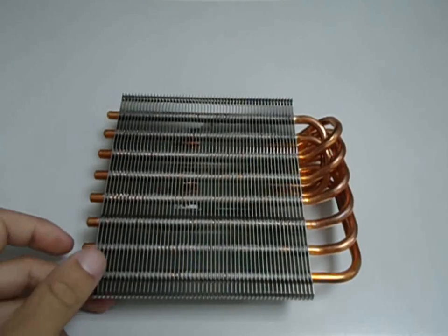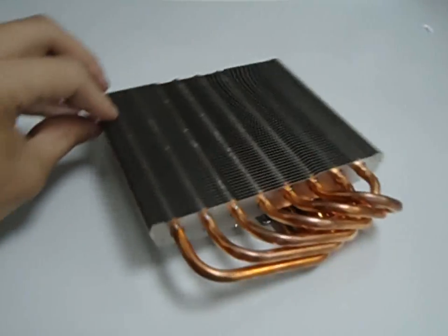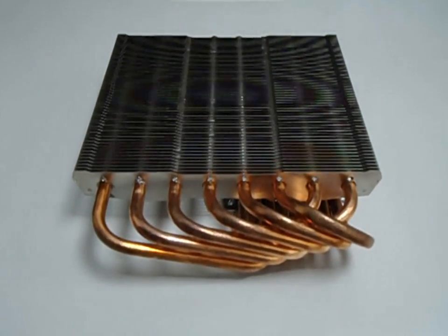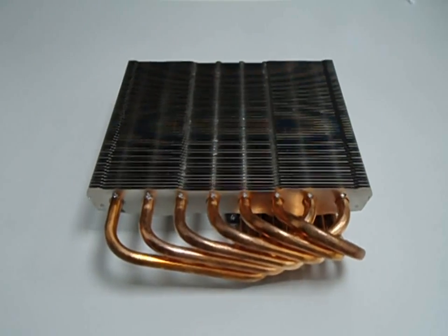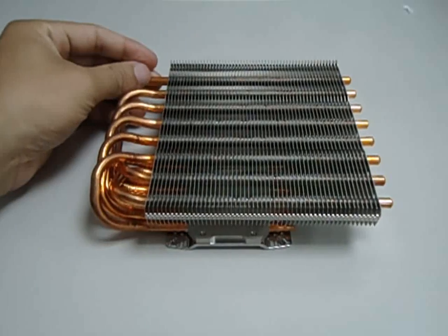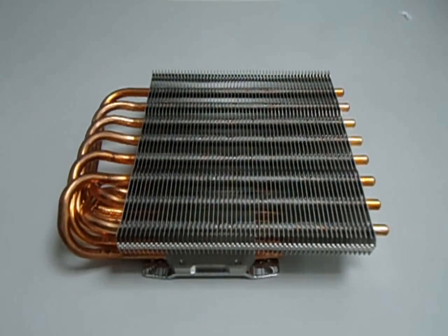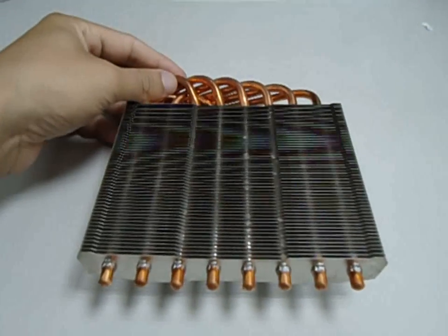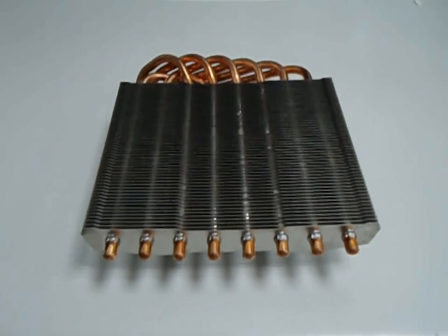Some close-ups: the front, the view of the heat pipes, the side view, and the front view. It's quite a slick design.